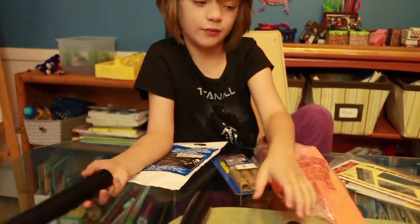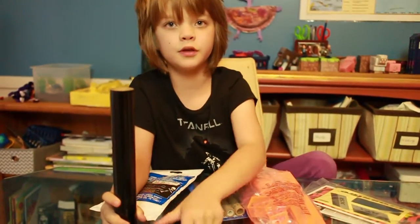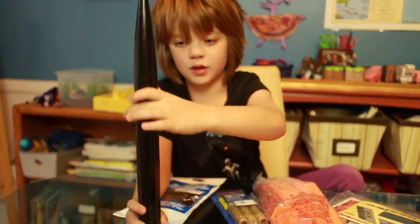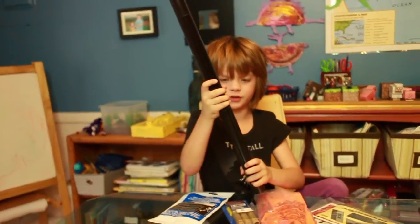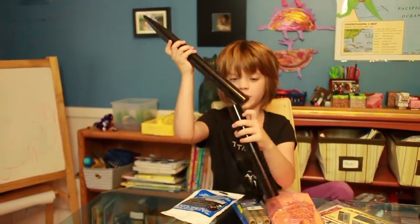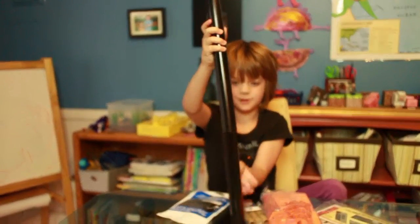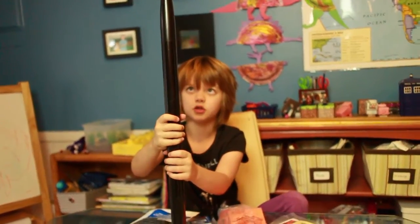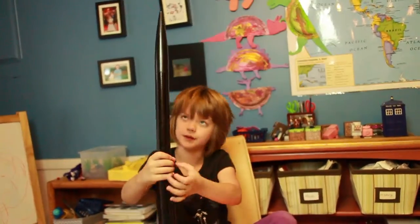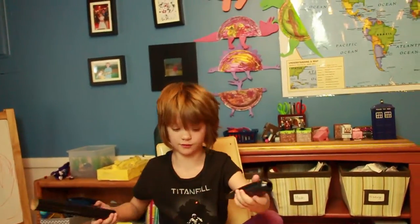I'll lay it out and show you guys what we got. So we've laid out some of the stuff we need to build the orange rocket, which is the bigger one. This one is made out of cardboard tubes and a plastic fin. It's obviously a very large rocket — I can't get it completely together — but it's pretty large.